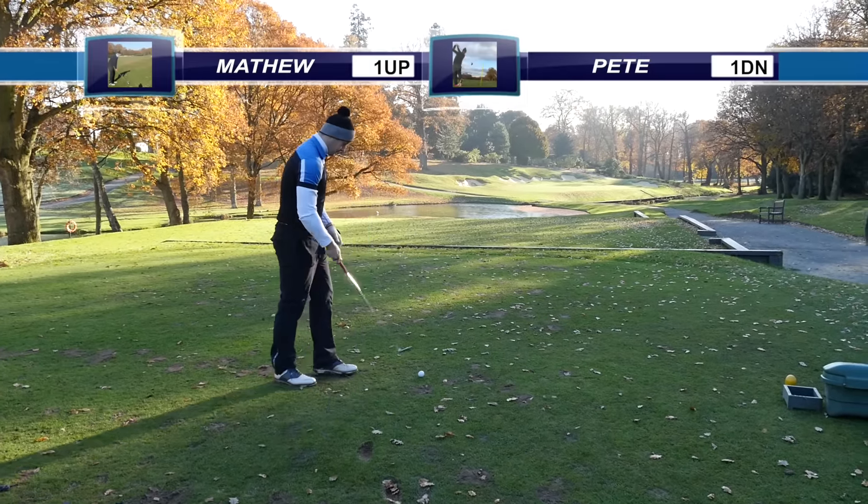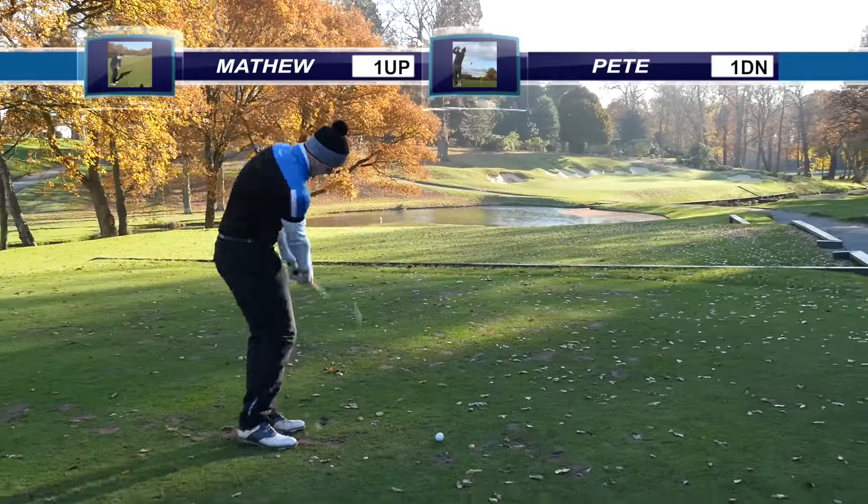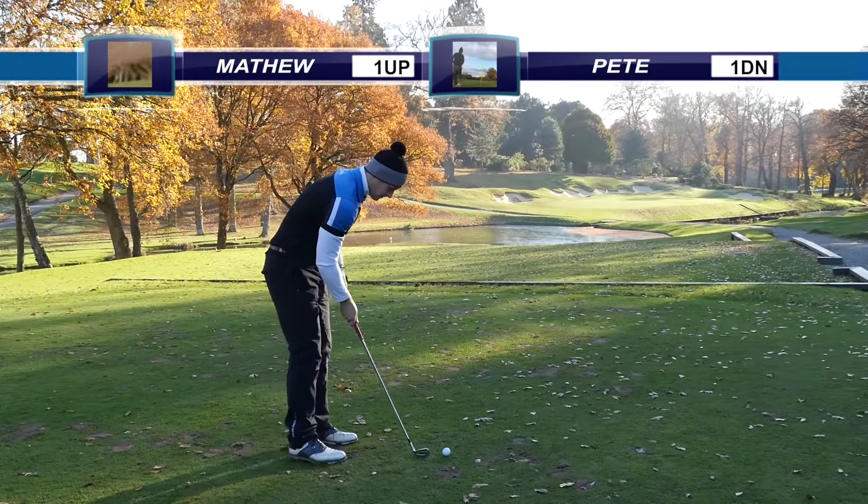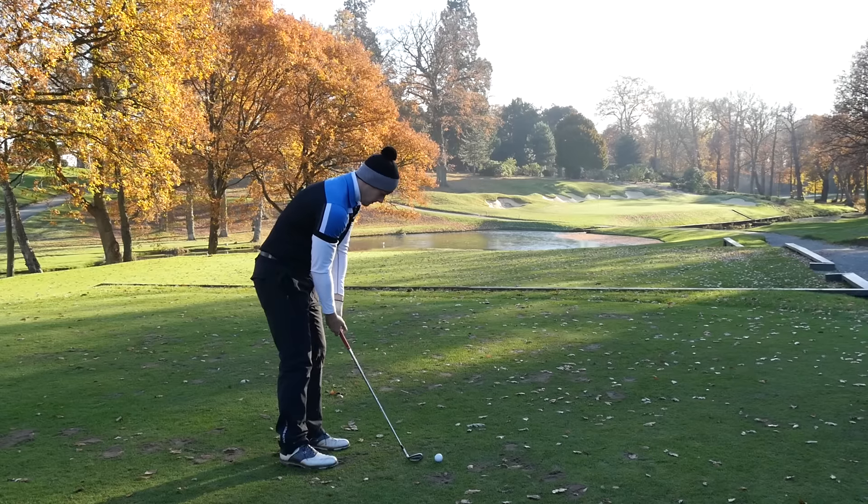Matt's playing very well at the moment, currently 1 up over myself. So it should go down to the last, I would have thought - until this drops in the hole of course.